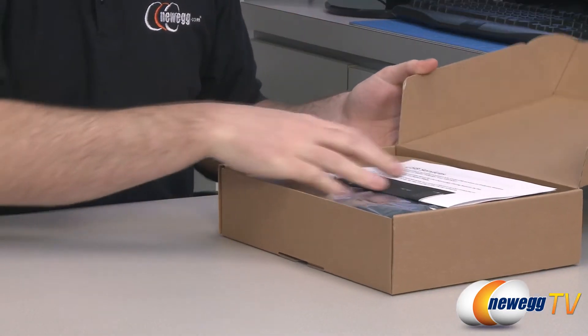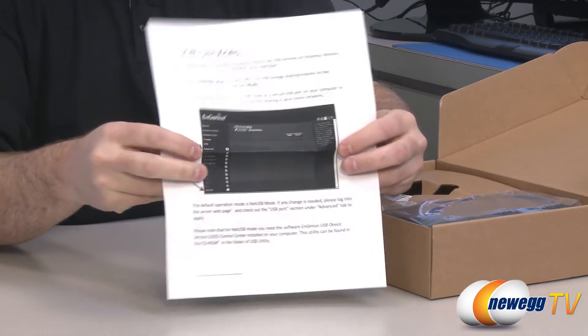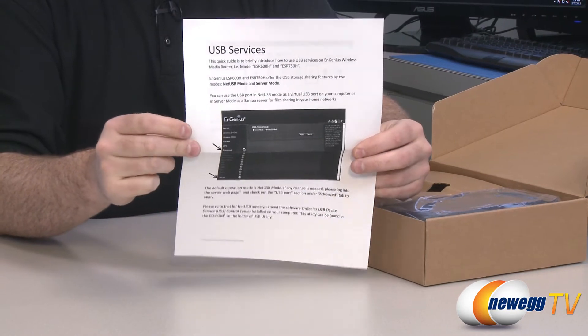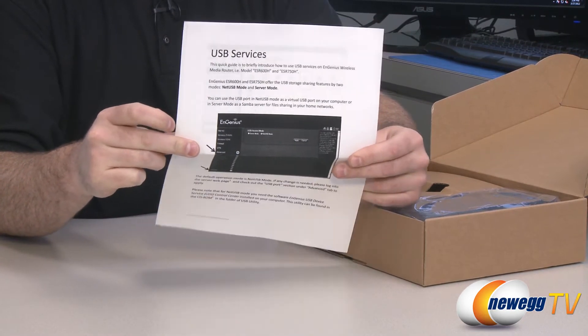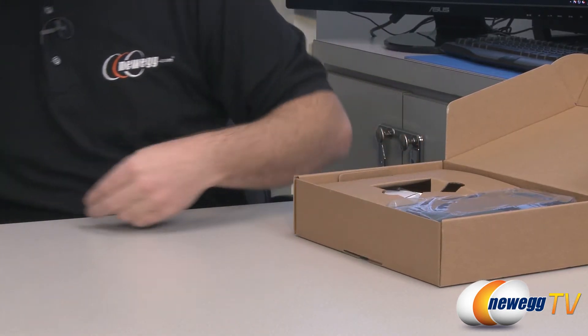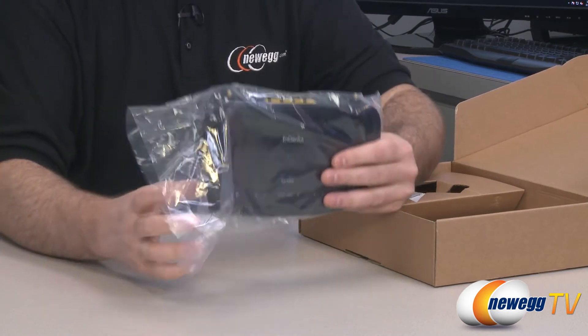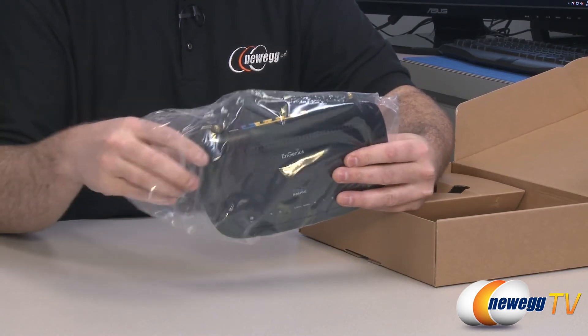Next up, let's take a look at what comes inside the box. You get some documentation about the USB services — you can connect a USB thumb drive or an external drive to the USB port on the back of the router and use it for network storage. You do require installing some software for that. And here's the router itself, which we'll come back to in just a moment.